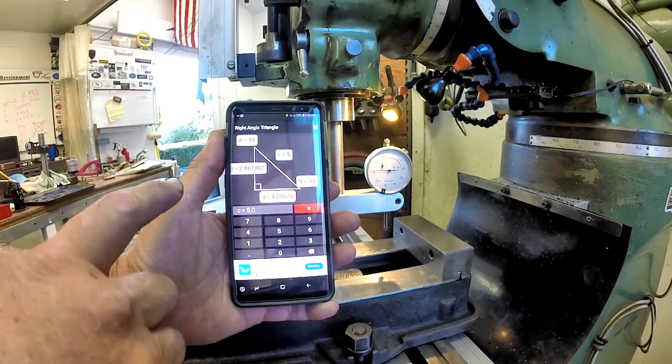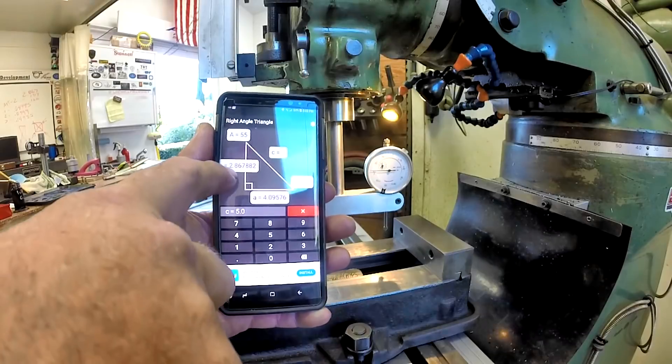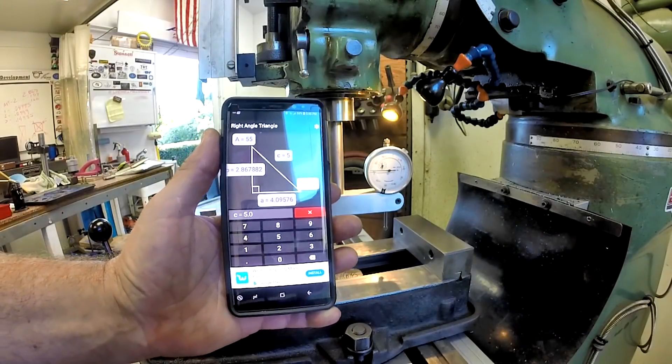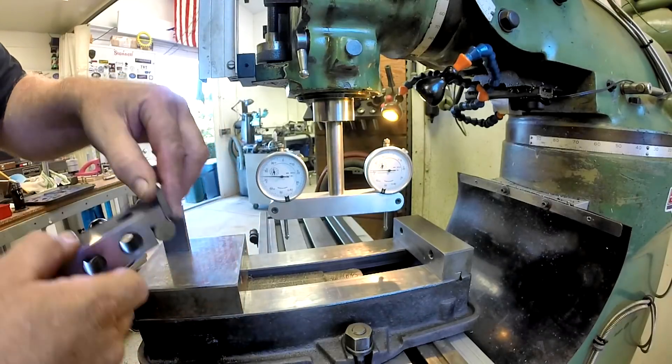You punch in your hypotenuse length — the sine bar is five inches, so you put in five inches — and if you know your angle, there's our 35 degrees, and it'll give you your gauge block stack. Really simple, look it up. That's for Android and that's what I use. Suburban Tool also has a very nice sine plate calculator you can use as well.